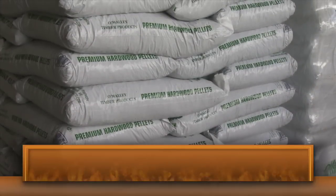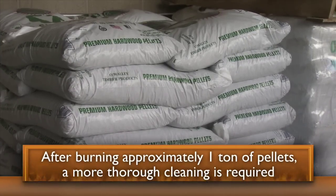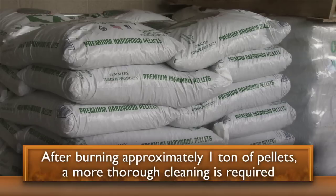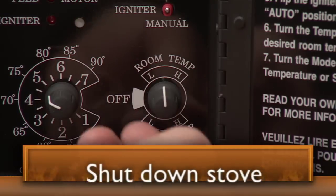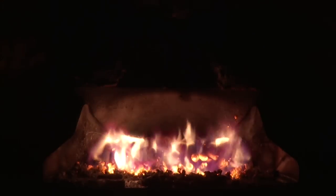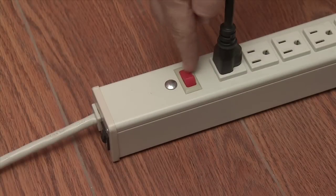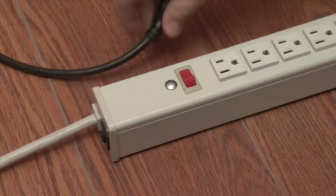After burning approximately one ton of pellets, a more thorough cleaning is required to keep your stove running as efficiently as possible. To do this, first shut down the stove. When the stove has completely cooled and stopped running, it's now safe to clean. This may take up to an hour.